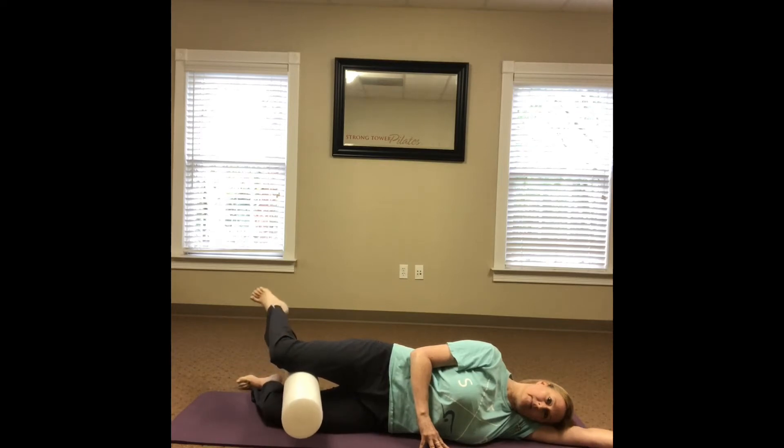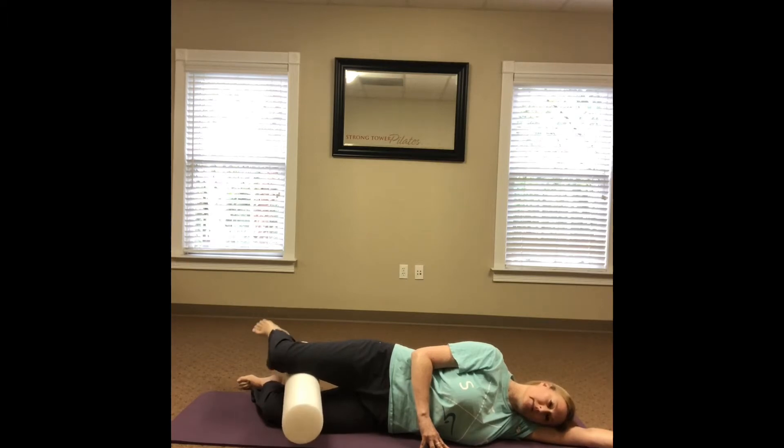I'm doing 15 repetitions here, but you can do more or less depending on how well you maintain your form. Be sure your knees remain stacked so as not to let the top knee slide forward or back when you internally and externally rotate. Keep the head, neck, and shoulders relaxed, and make sure to inhale deeply and exhale completely.